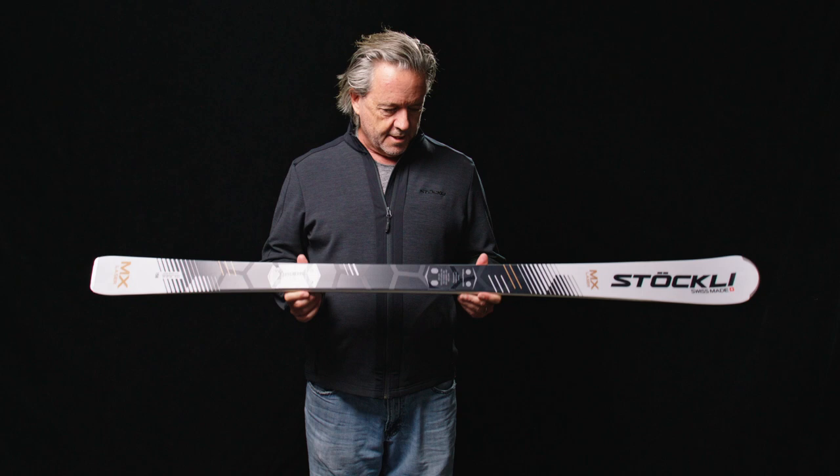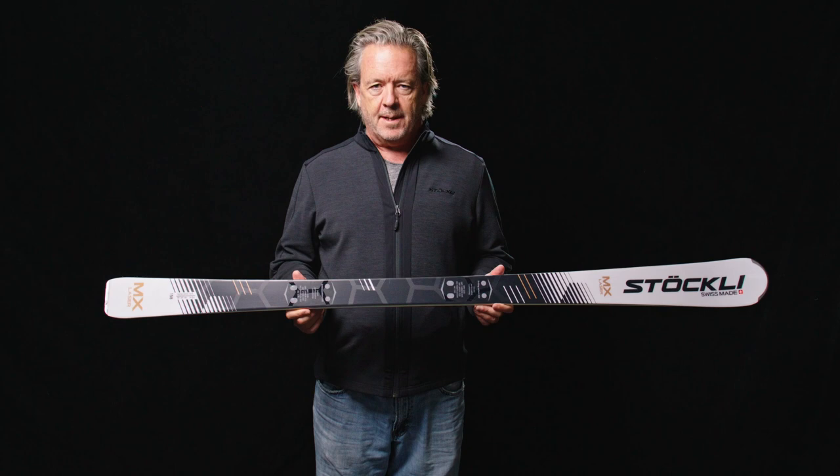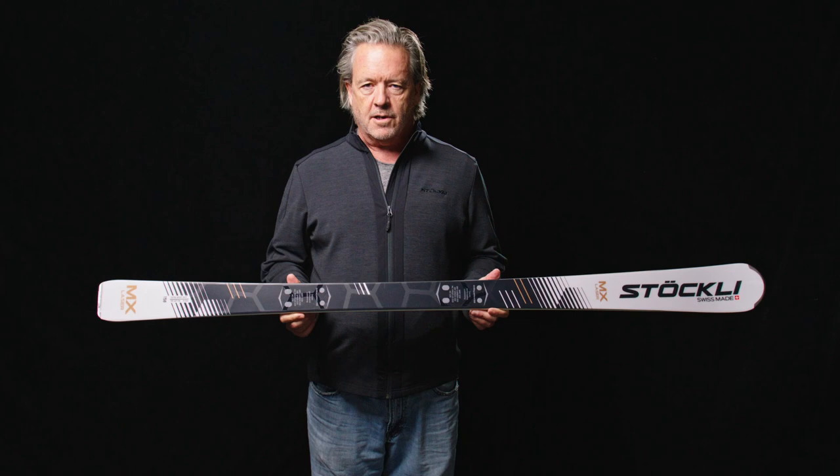Designed with a lighter weight and softer flex, this ski really excels for the intermediate to expert skier. No matter what your turn shape — hard carved on hard snow or easy sliding — this ski will make you a better skier.